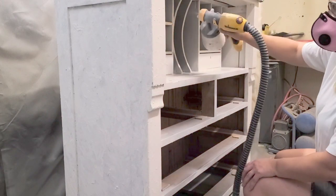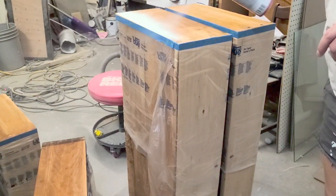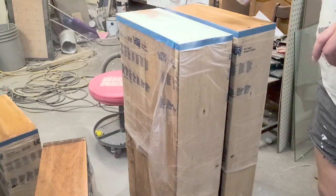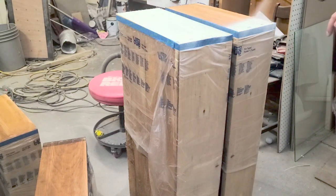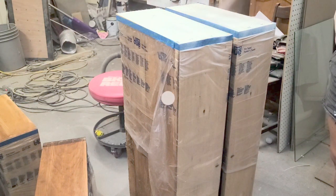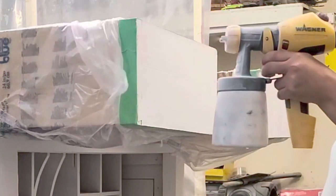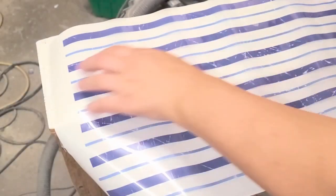I sprayed the entire piece with the Crinoline. While that was drying I sprayed the sides of the drawers with the Kills spray because I was adding a transfer on there and I didn't want any bleed-through or the wood showing. I did all of the drawers — I had wrapped them around with the plastic. Once that was done and dry I sanded and then sprayed Country Chic Paint Crinoline, and once that was dry I sanded again with 600 grit sanding paper and started to add the transfer.